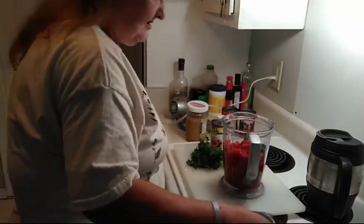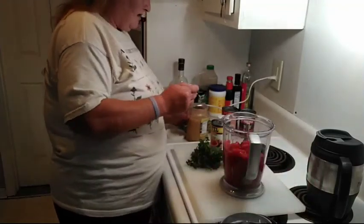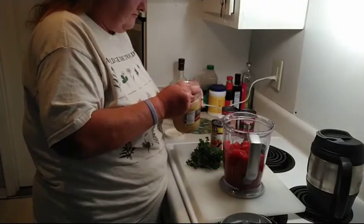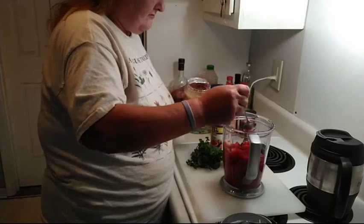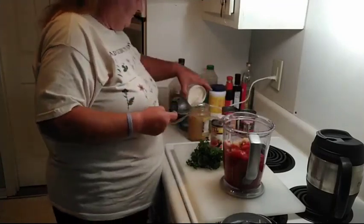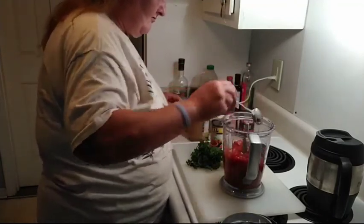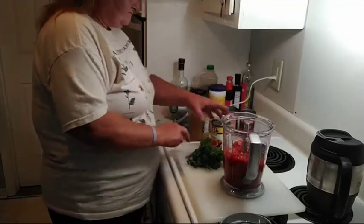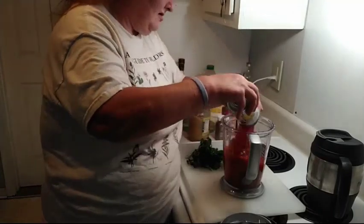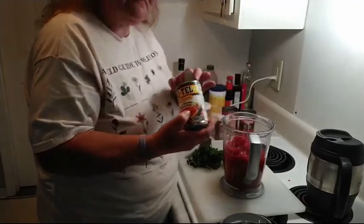I'm going to want a tablespoon of garlic, a little bit more. One can of original Rotel — that gives it just a little oomp of spice.